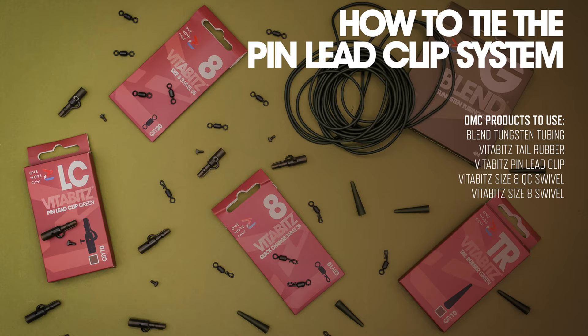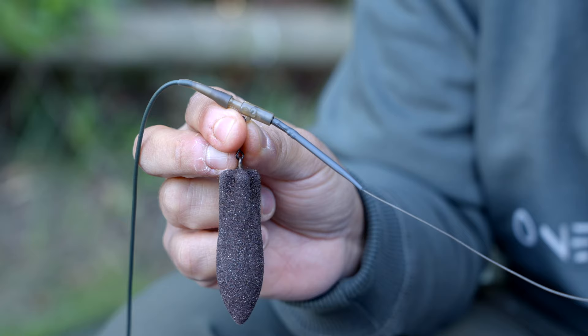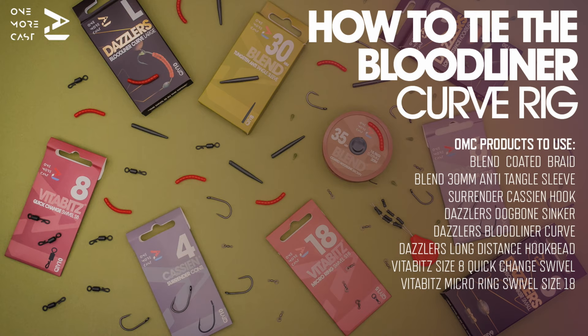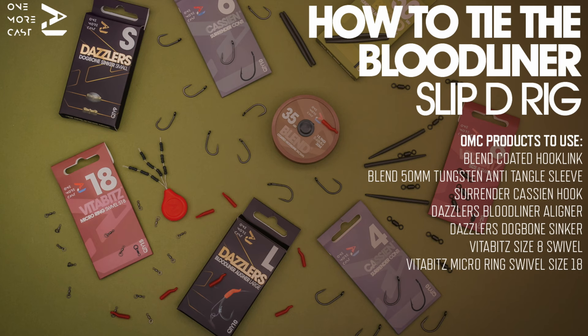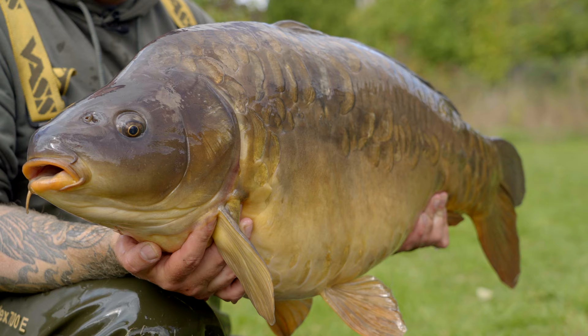We have the Pin Lead Clip Pack for those who want all of the hassle taken away from ordering items for a lead system. Also included are the Bloodliner Curb Rig Pack and the Bloodliner Slip D-Pack, both mega rigs that have been such effective carp catchers.